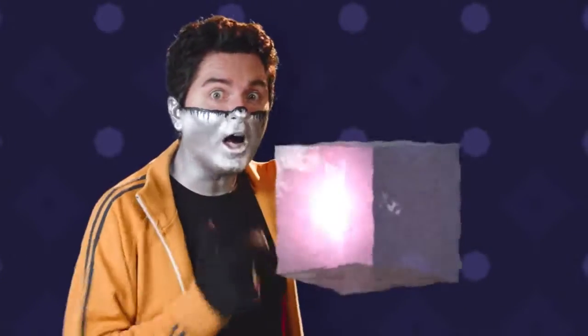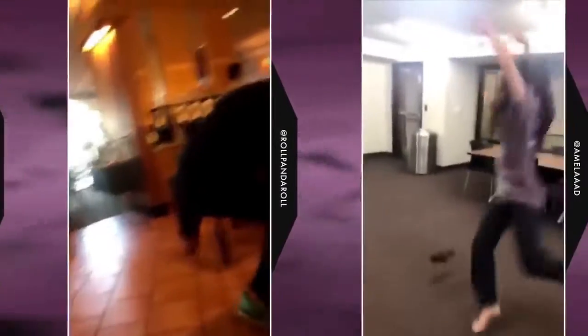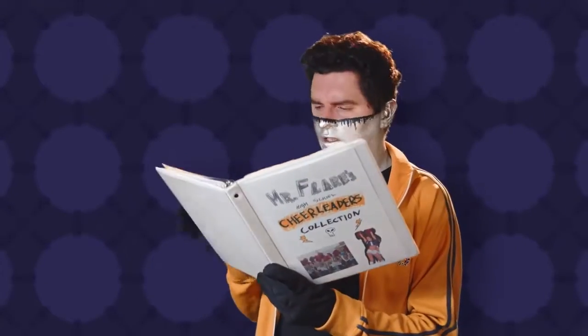Like, for instance, the invisible box challenge — the thing that was a thing for a while where you try to convincingly step over nothing. It truly took off when someone actually managed to do it well, and that someone was Texas varsity cheerleader Ariel Olivaar.